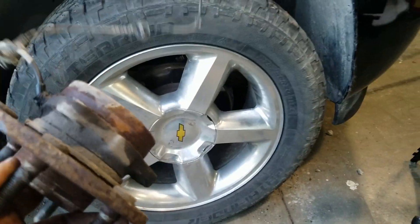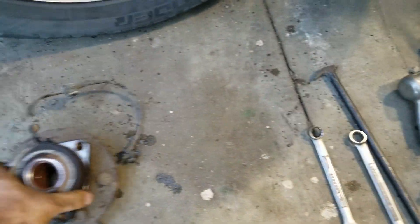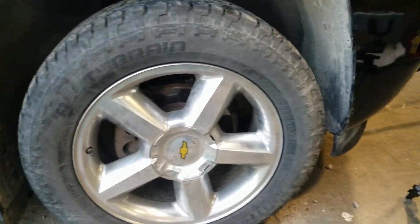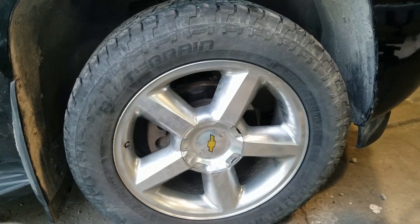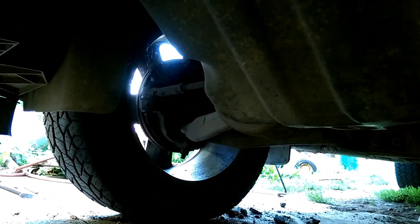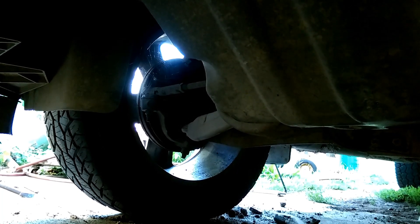That took longer than it should have — trying to hammer this old hub assembly out of there. It was a little rough, but it is shot. There's just like no resistance to it at all. The new one was nice and smooth. I got everything all hooked up. Dirt Perfect is signing off — let's go take her for a test drive.